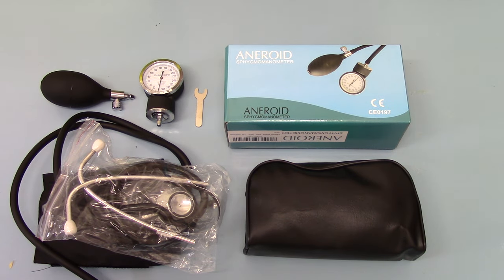Welcome to this product demonstration video where we're going to show you what comes out of the box when you purchase a Valumed Aneroid Sphygmomanometer and Dual Head Stethoscope.